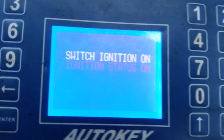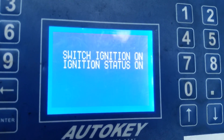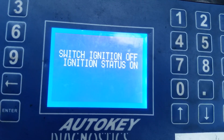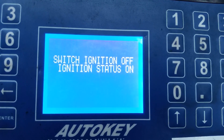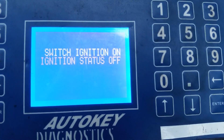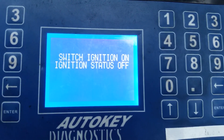Access gained. It's prompting: switch ignition on — but it's already on — then switch ignition off. The ignition is currently on so I'll switch it off. Status is now off. Switch ignition on — ignition's on.